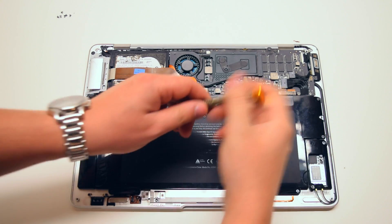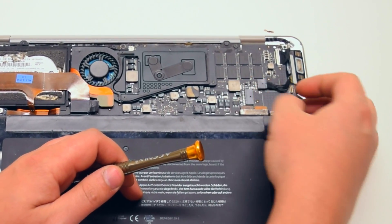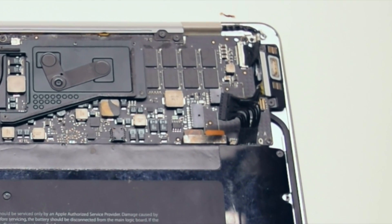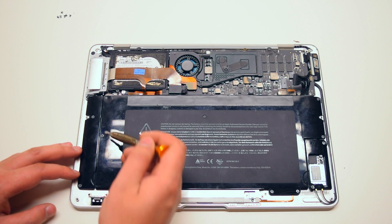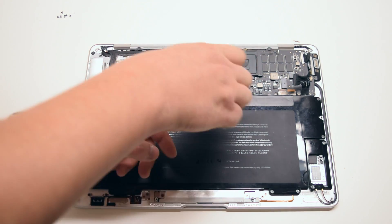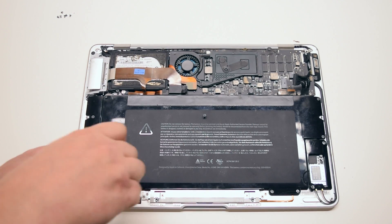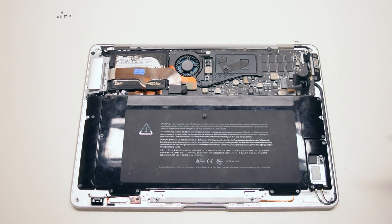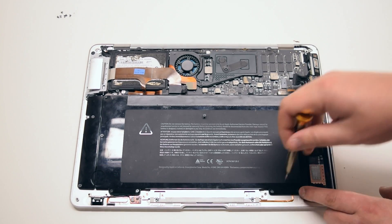Before you begin, start off by disconnecting the battery from the logic board — it's connected with one simple connector. The battery is being held in with nine Phillips head screws in various sizes. Go ahead and unscrew those screws about five to seven turns each, but leave them in their respective sockets. This will make it easier for you to reinstall the battery without losing the screws.